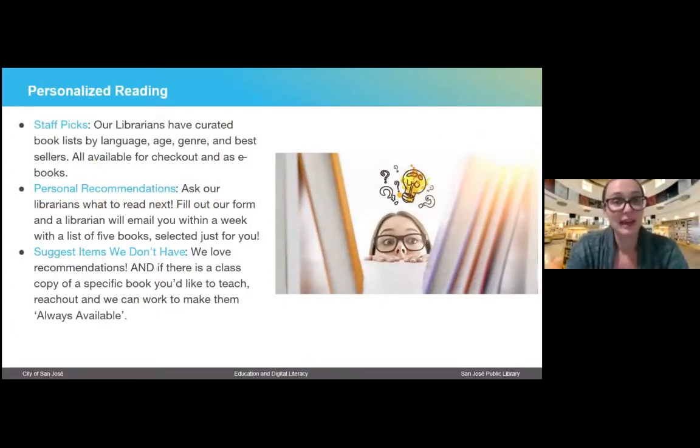Going back to books — a question that comes up a lot for students and parents is: what should my child read, or what should I read? We have a lot of great resources to help you pick out books. One of those services is called Staff Picks — librarian-curated book lists sorted by language, age, genre, and bestsellers. We regularly update these, so you can check by genre, like if you like history or mysteries.